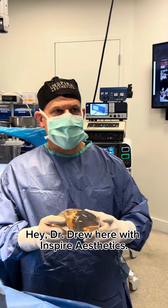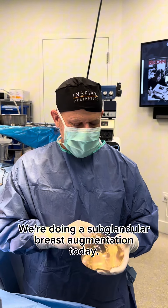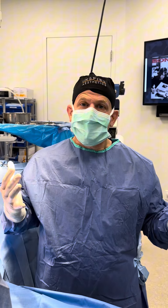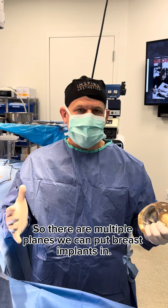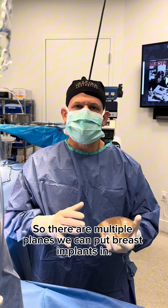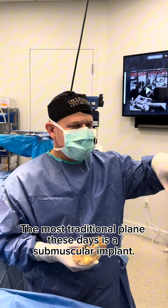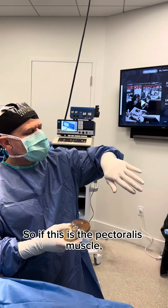Hey, Dr. Drew here with Inspire Aesthetics. We're doing a sub-glandular breast augmentation today. What does that mean? So there are multiple planes we can put breast implants in. The most traditional plane these days is a submuscular implant. So if this is the pectoralis muscle,